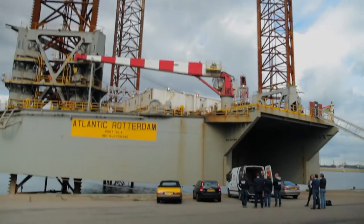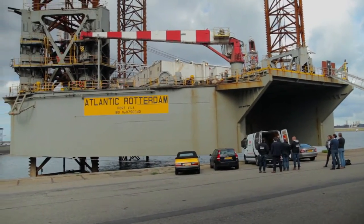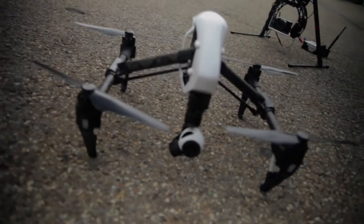My name is Jasper Bergsma and I'm representing Host Offshore. We're conducting a drone inspection in preparation of material thickness gauging that we will conduct later on. So we want to have a general impression of the condition of the legs.